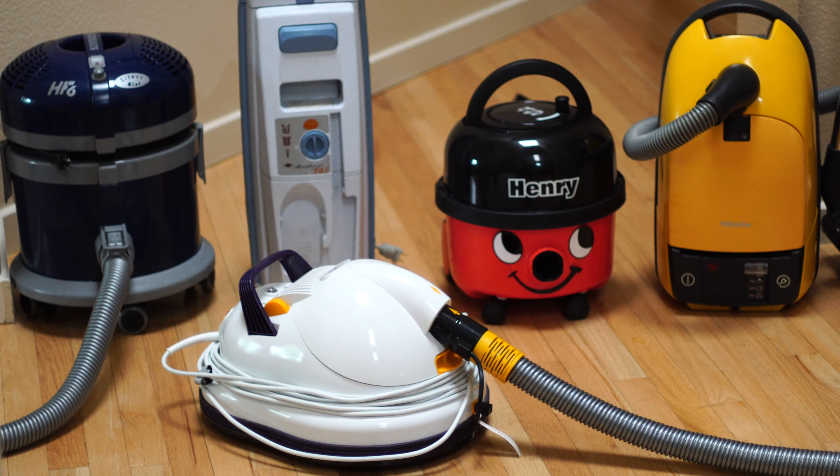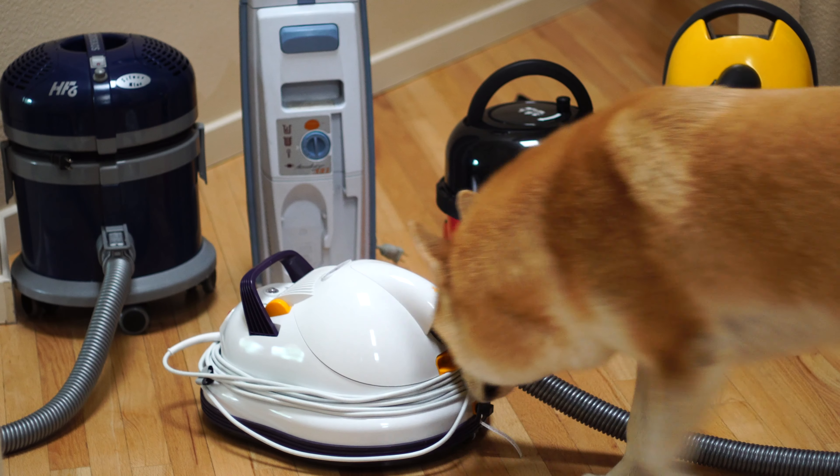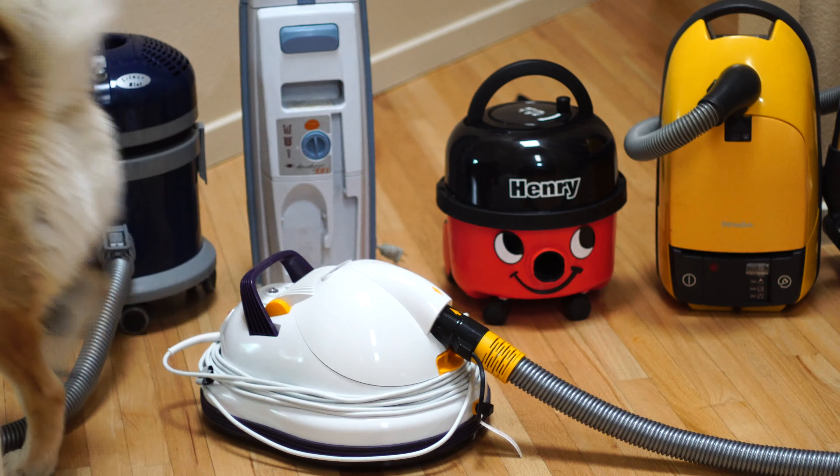We have some canister vacuums here, and I wanted to talk about wheels and maneuverability, because so many companies keep coming up with different ways of doing it. Some of them put casters, some of them have no wheels. So why would we choose one system over the other? I've devised a few tests, and we're going to put these vacuums through their paces — and maybe the dog will join us too.